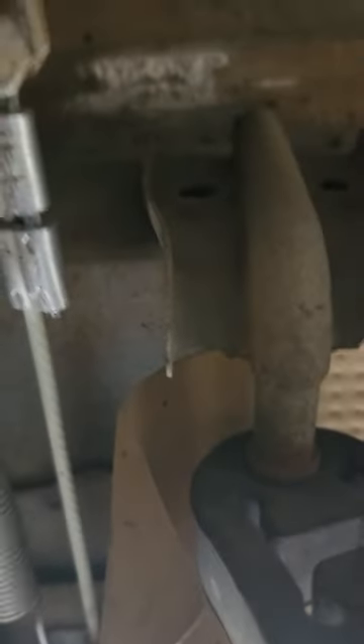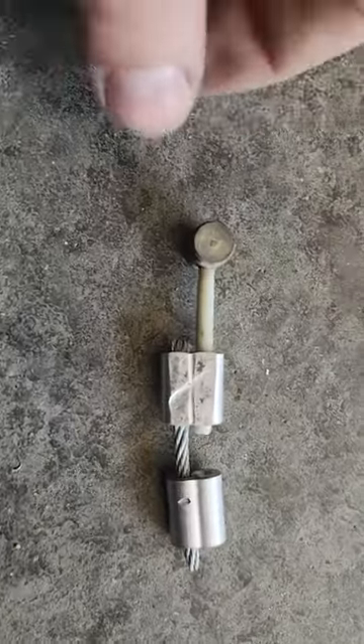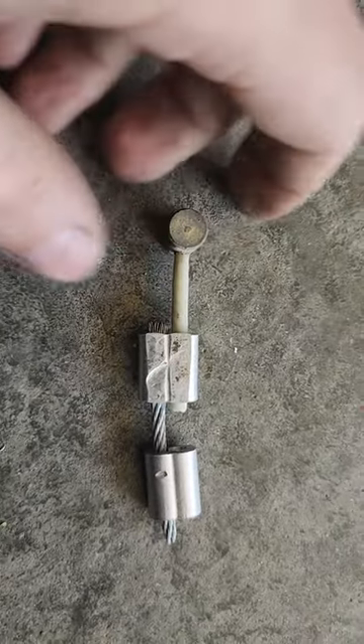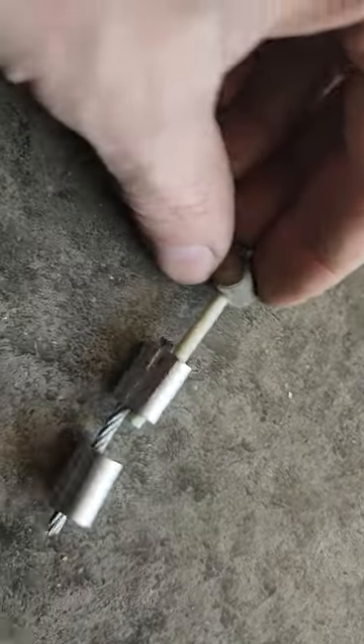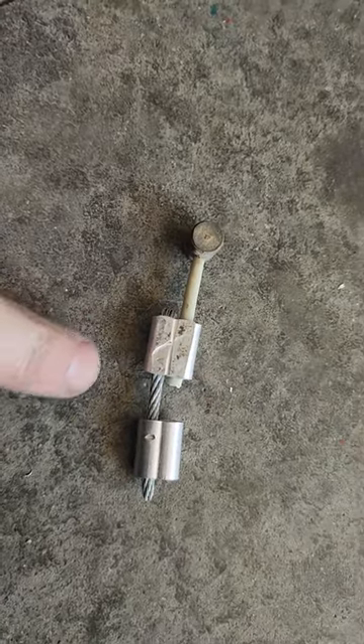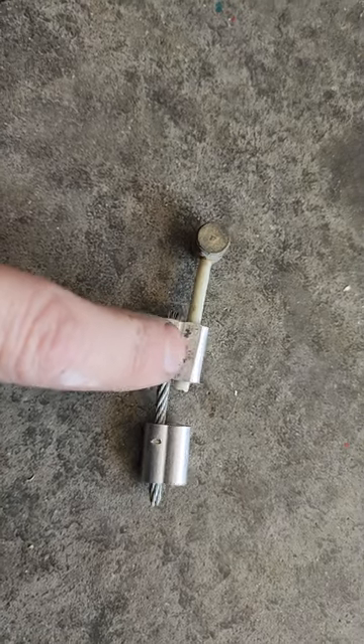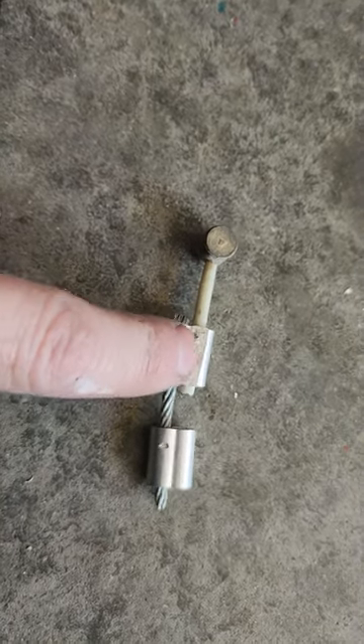So all I did — here I'll slide out — all I did was take and remove this little ferrule. This is the piece that was cut. There's where you see the piece was cut. And then all I've done is take a short little length of wire rope, and I used a hammer to smash this end down.